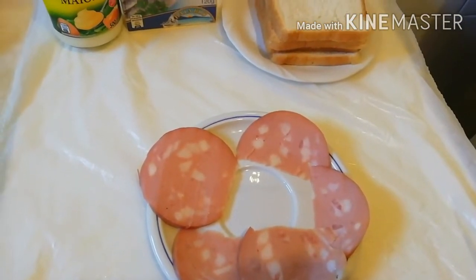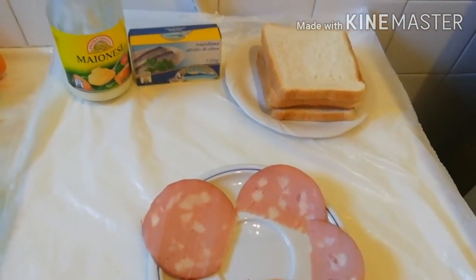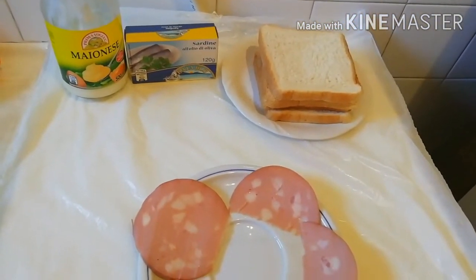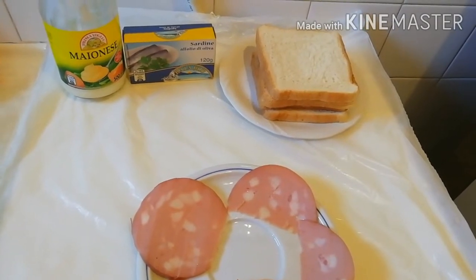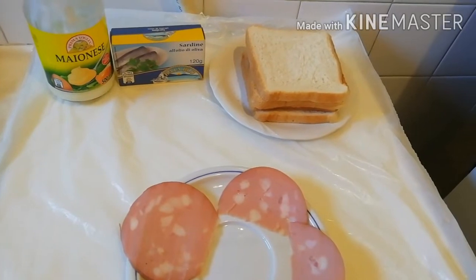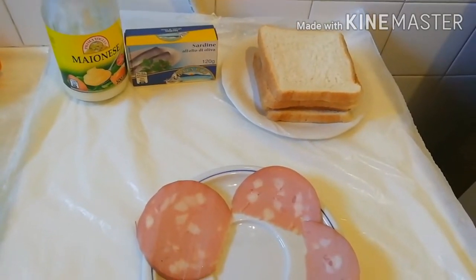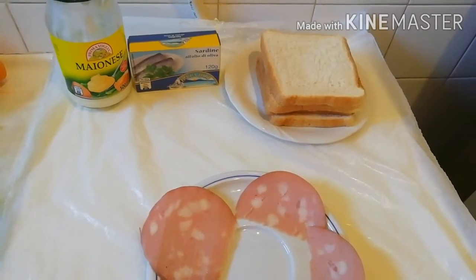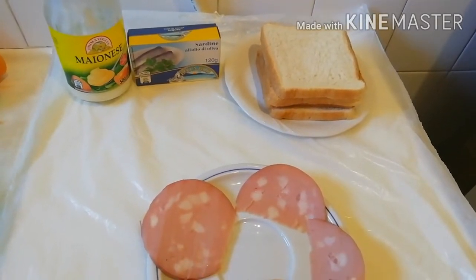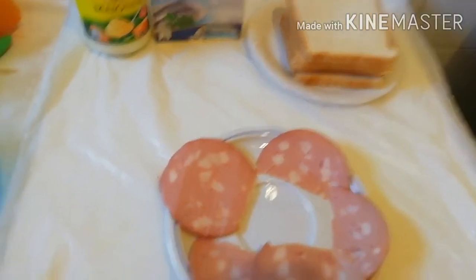Please stay tuned, let's start this process together — it's very fast to make and I believe you guys will like it. Thank you so much for supporting this kitchen. Please turn on the notification bell so that when I upload a new video, you'll be the first person to get the notification.